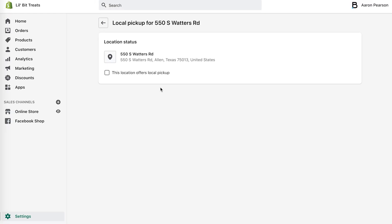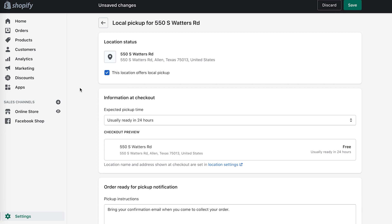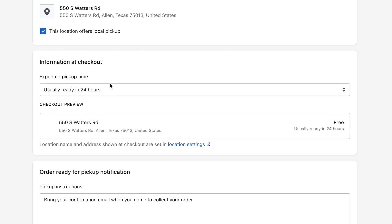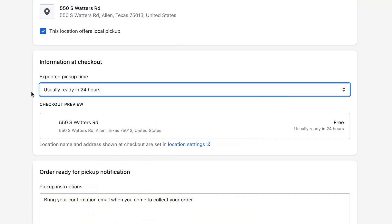We're going to check mark 'This location offers local pickup.' In here you have a few options for the expected pickup time. The dropdown will give you: ready in one hour, two to four hours, 24 hours, two to four days, or five-plus days. Depending on the type of products you're selling and how long it takes to get them ready, you can change the pickup time accordingly.